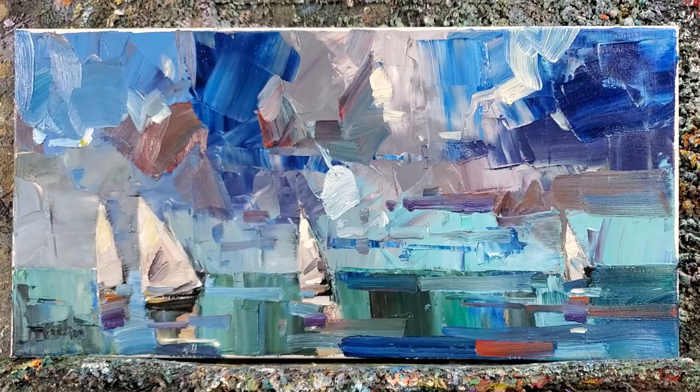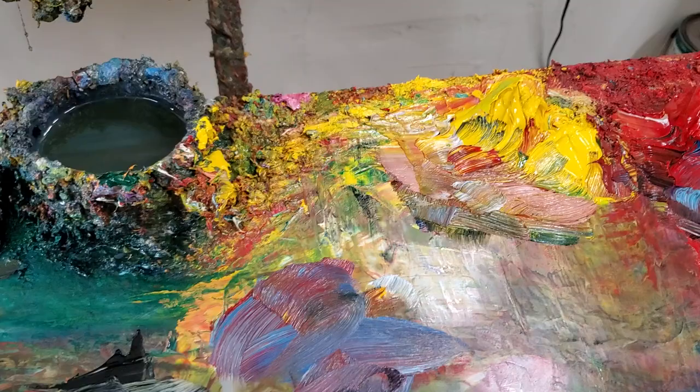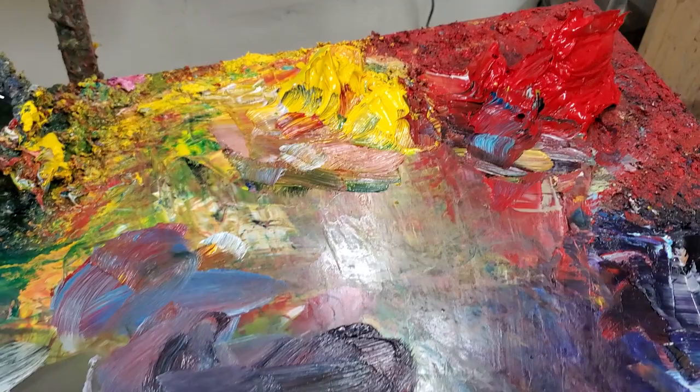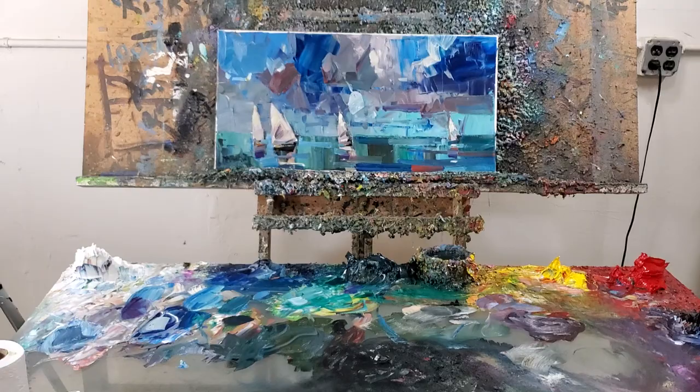And there's my palette. Soft mixing white, phthalo blue, viridian. This is walnut oil. That's yellow pale — cadmium pale hue. That's cad red, deep hue. This is dioxazine purple. This is magenta. This is lamp black. This is my setup.